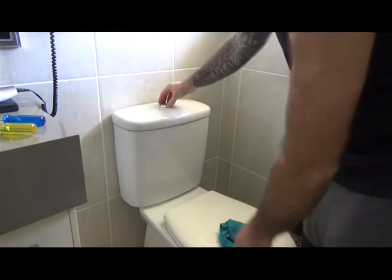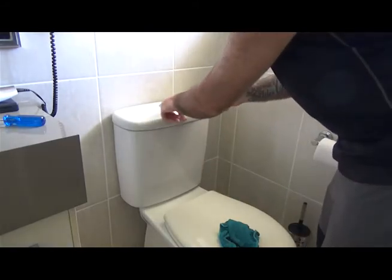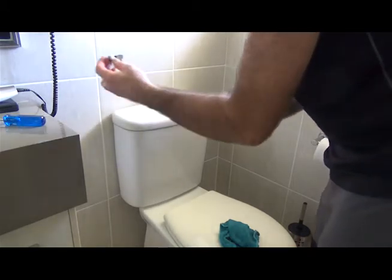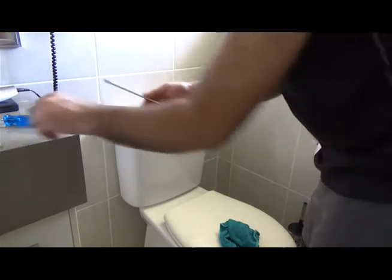I'm going to show you how to remove the top of the flush buttons. Depress the half flush button. Instead of a screwdriver, there's a little lip there which allows you to lift the full flush button out. The buttons just slide out like so.